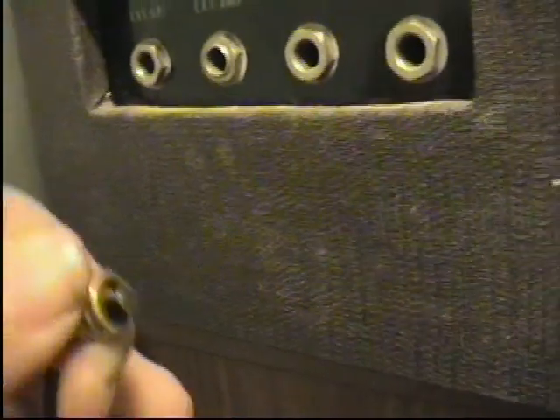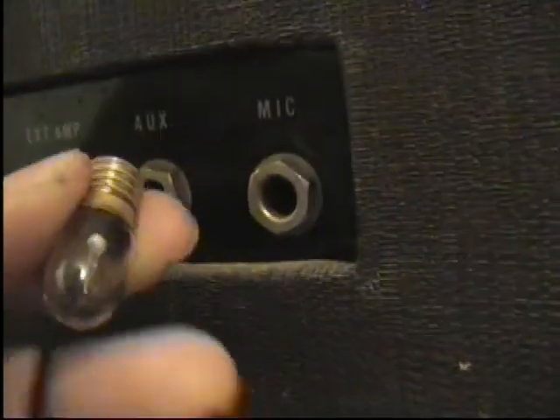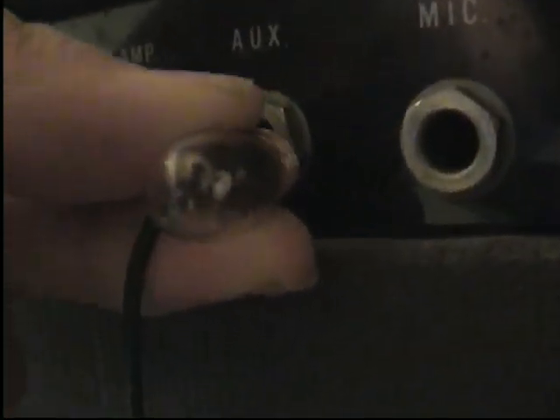I'm going over to the ground connections on the tape recorder. I've got the neon here. If I touch this to one of the terminals on the tape recorder, as you can see, it now lights up.